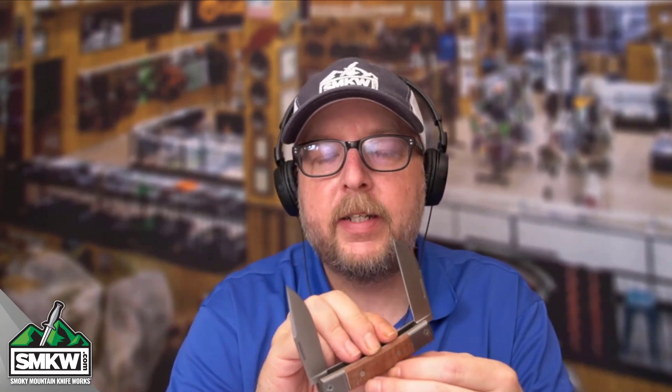While you're there, make sure you are liking, sharing, and subscribing to these videos. Make sure you ring that notification bell so you can get to the point with me and SMKW Smokey Mountain Knifeworks every single morning. I'll catch you guys tomorrow.